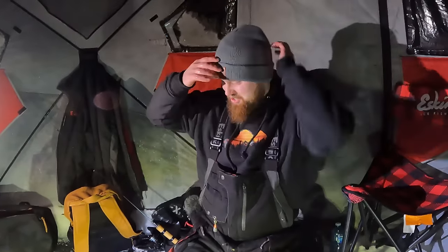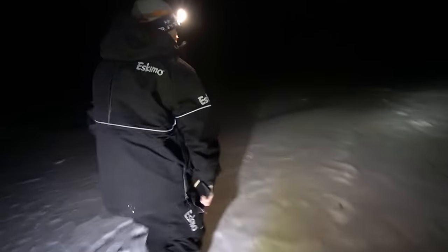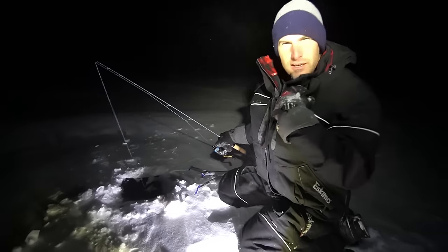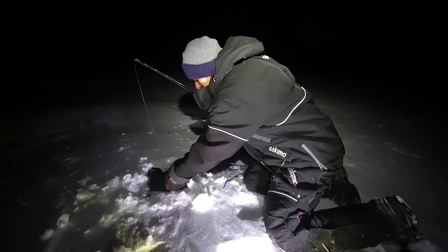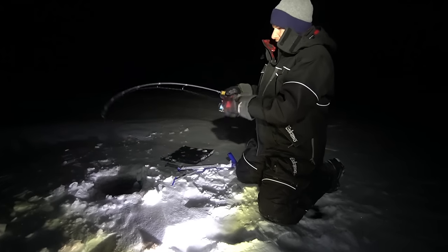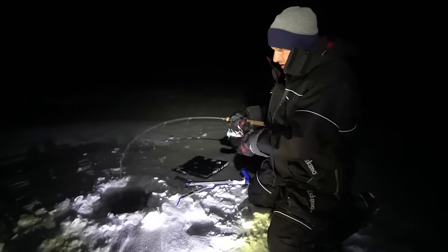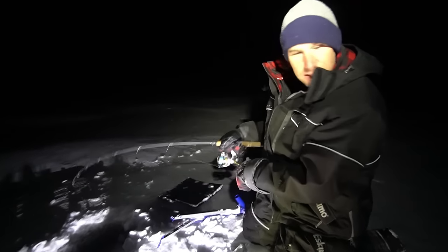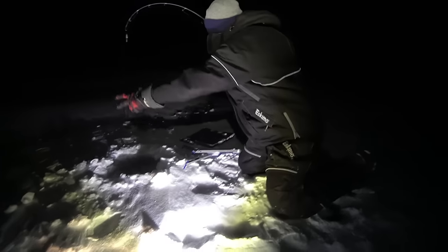I wasn't sure if I was expecting to even catch one — just kidding, I'm with these guys, we're gonna hammer them. Number five! Well we're back out in the windstorm, we've got another one — we're out here in the crazy wind and we got our second deadline fish on. Feels a little bigger. Wind is ripping, snowing — not the best conditions.